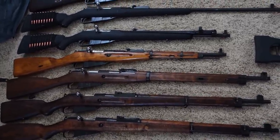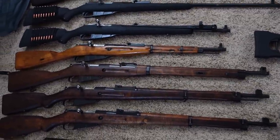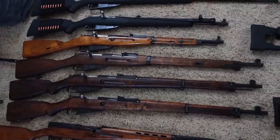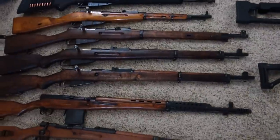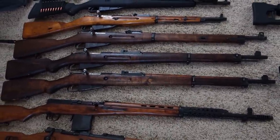Finnish M27 from Tika Arsenal, underneath that a Finnish M39 from VKT, and another Finnish M39 from Seiko Arsenal.